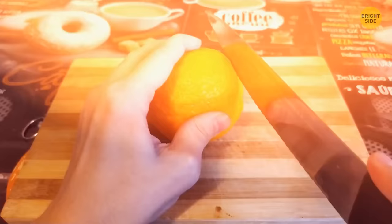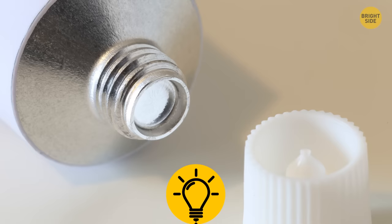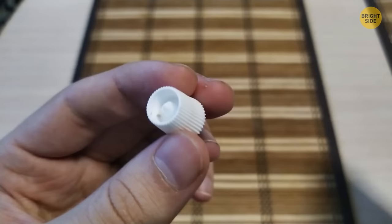If you struggle with peeling an orange, here's another way: cut off the top and bottom, make a slit on the side, and pull it open. Also, that knobbly bit sticking out of the cap of your favorite cream tube is there for a reason — these tubes are usually sealed with foil, so just flip the cap over and push to open them.